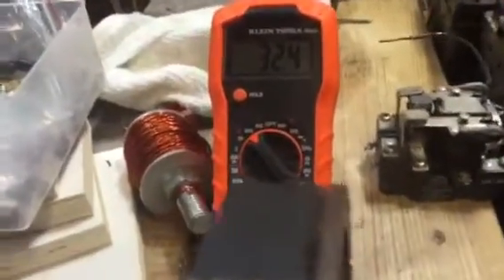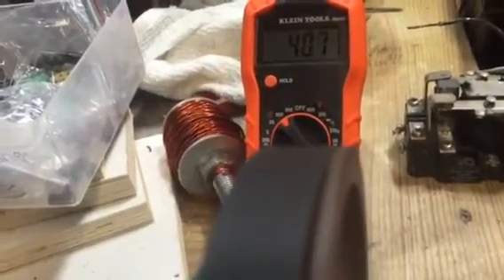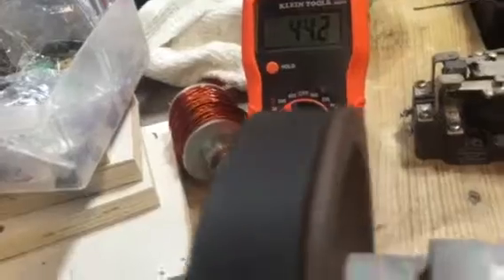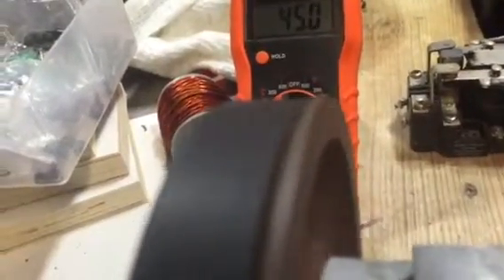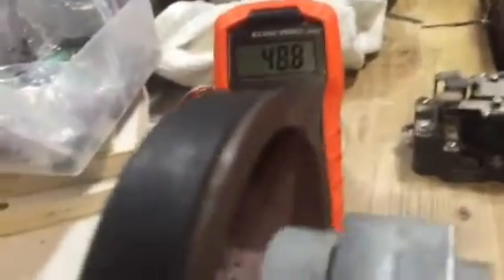Doesn't take much to build the volts up — we're at 32. Fast-running motor, huh guys? All right, we got it up to 48 volts. I'm gonna put you down for a second.